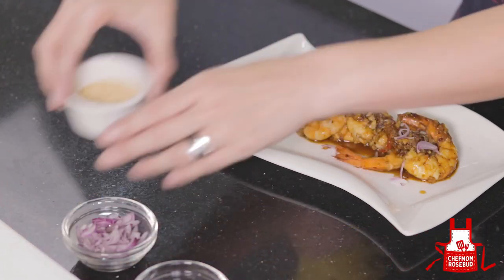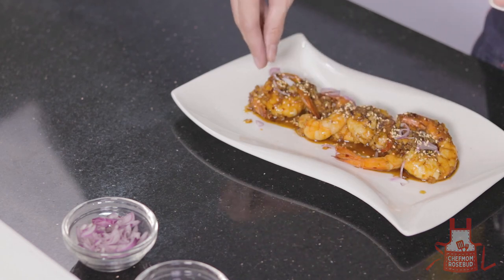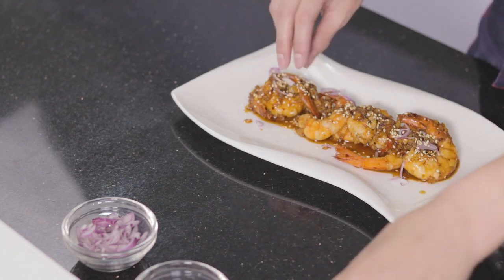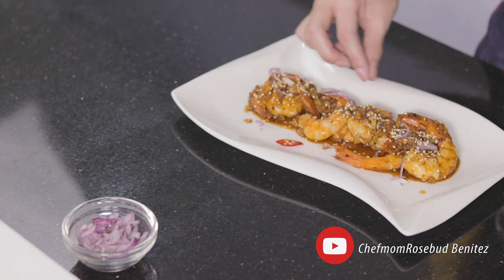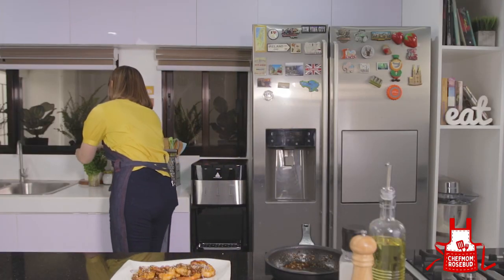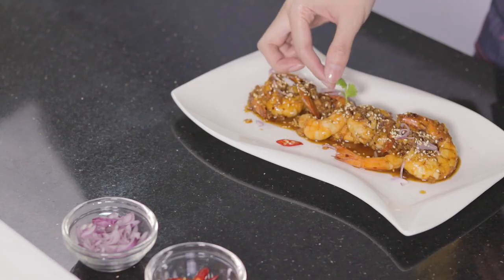Some toasted sesame seeds for garnish — ayan, it adds a nice crunch. And you can also add a piece of chili as a garnish for added color and appeal.